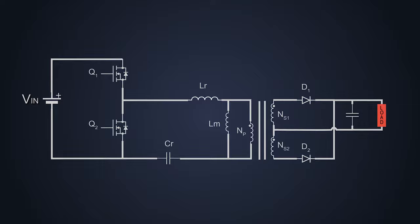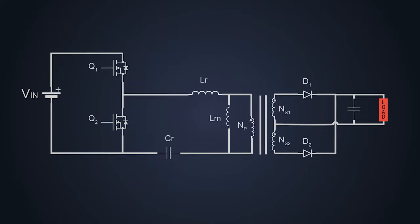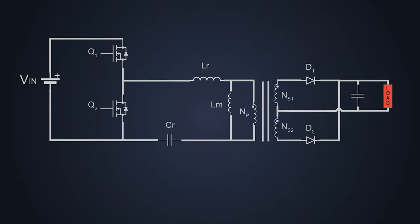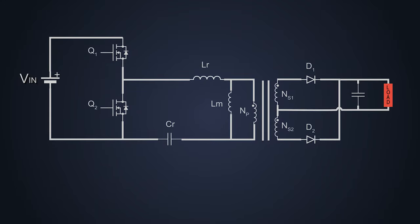The working of this Half-Bridge LLC Resonant Converter that we are about to see is purely based on my interpretation, experience, and references. If you find something fishy, let's talk about that in the comment section. If you want to learn more about such topics, then please subscribe to my channel.